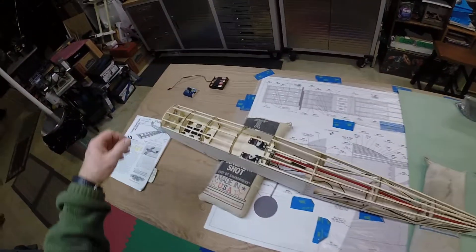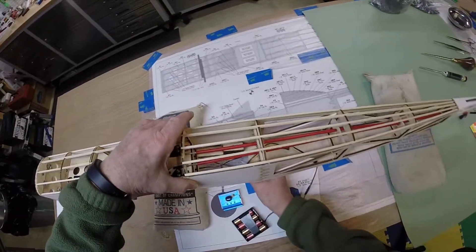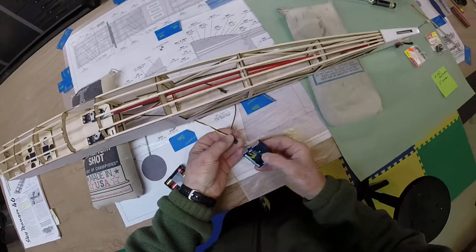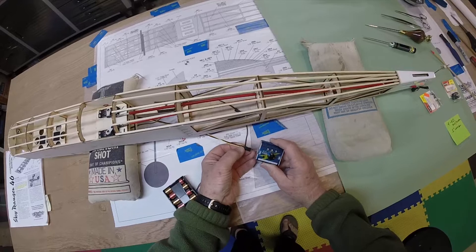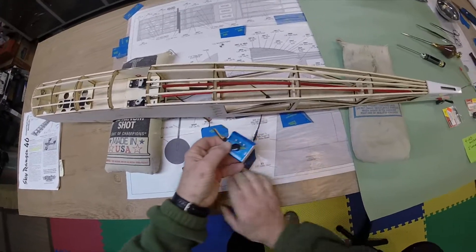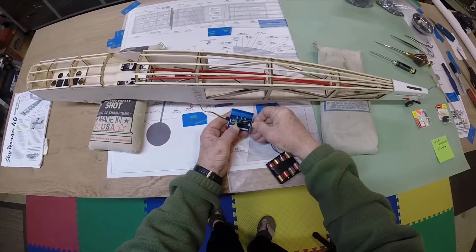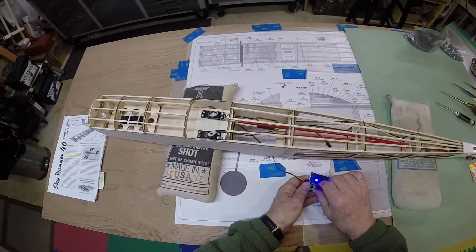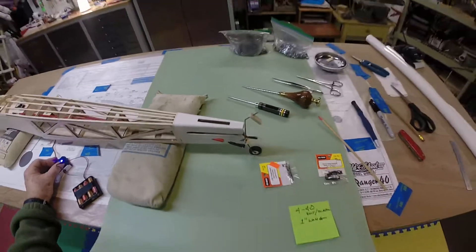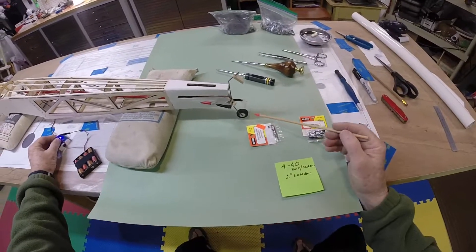Now let's see — I forgot to hook this up with the tester. There we go! You can see how that's going to work — hope it's in focus. By the way, this is a one-inch Dubrow tailwheel.